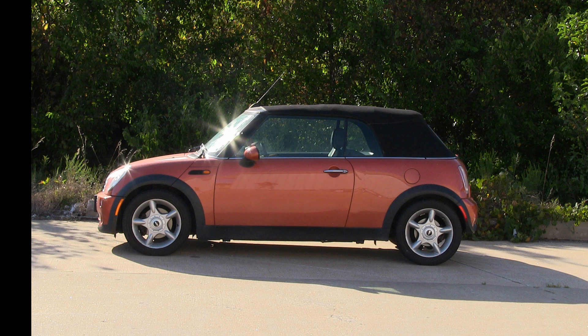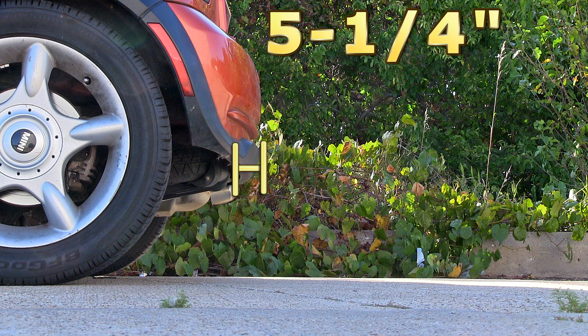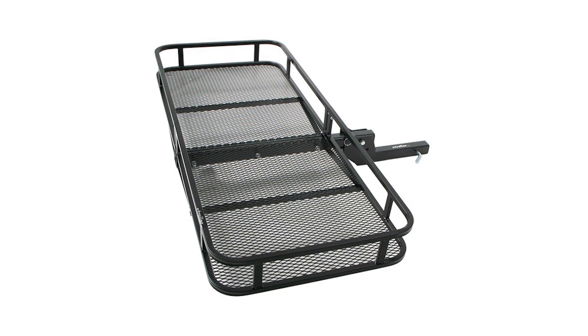Here are a couple of measurements that will assist you with selecting accessories for your new hitch. From the center of the hitch pin hole to the outermost point of your bumper is 5.25 inches, and from the top of the receiver tube to the ground is 15 inches. This will assist you with selecting accessories such as a draw bar, a bike rack, or a car carrier.